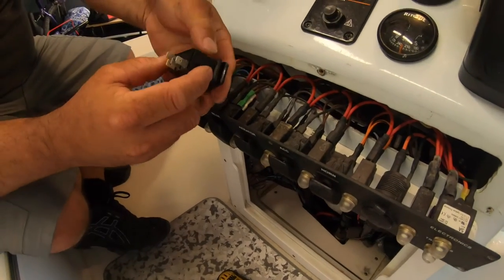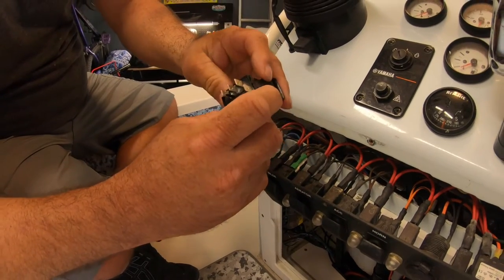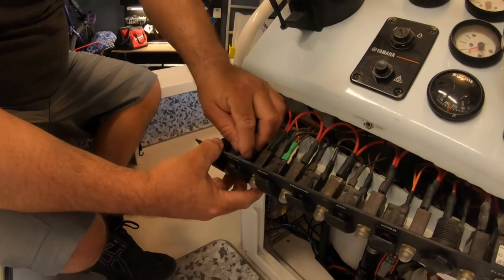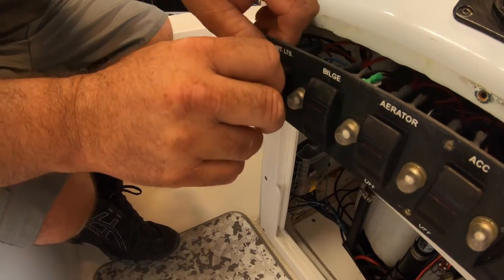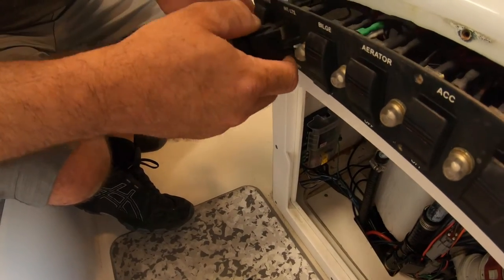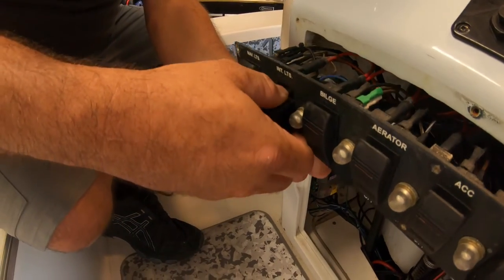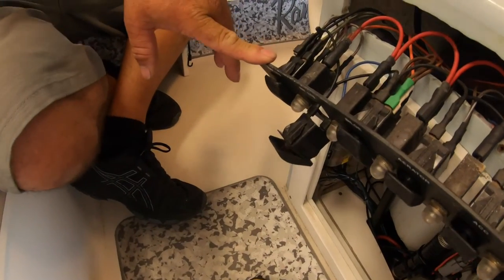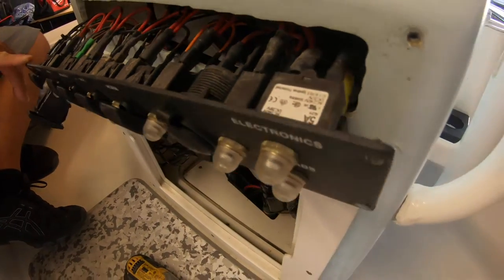Now it's time to remove the old switch and install the new one. These contour switches have tabs on the top and bottom — make sure you press them down, then push the switch out.